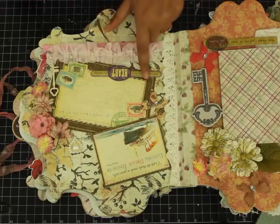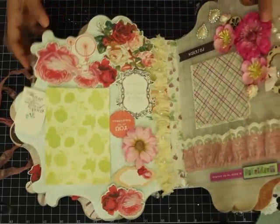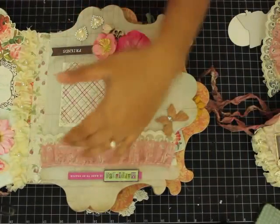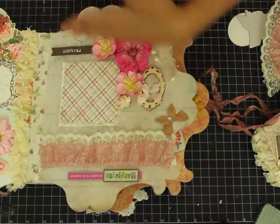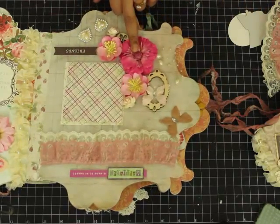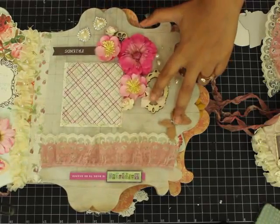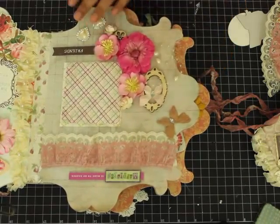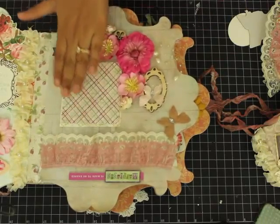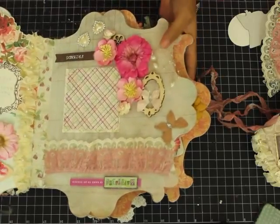Over here I've used some Petaloo flowers, some bling, and a sticker I think is from KNC company. On the next page, I've added some trim to give it a very cotton-like look — a very pretty trim. I've added some Michael's Recollections flowers, some pearl strings from May Arts, then some flowers, butterflies, and blings. The blank mats are always kept for posting pictures.